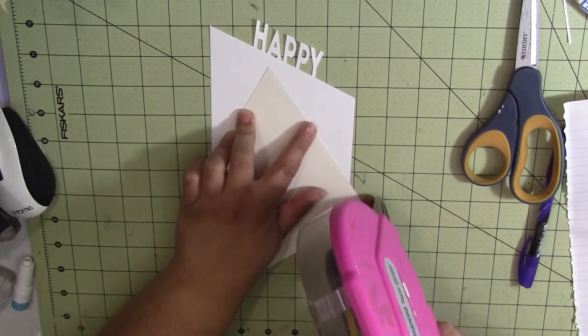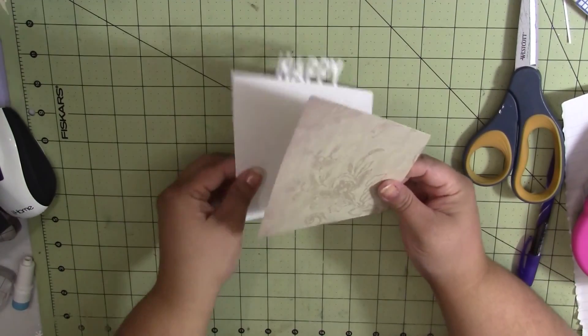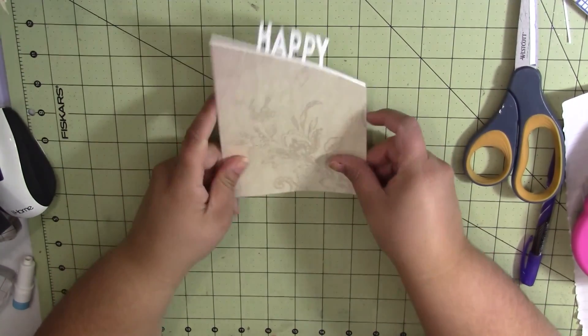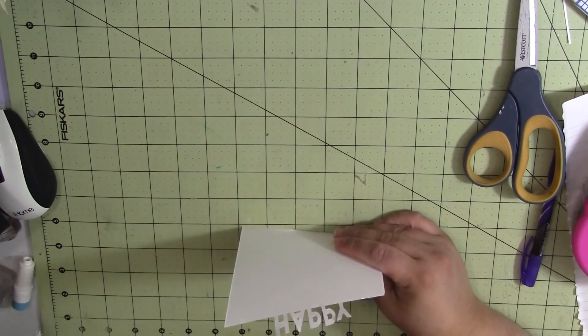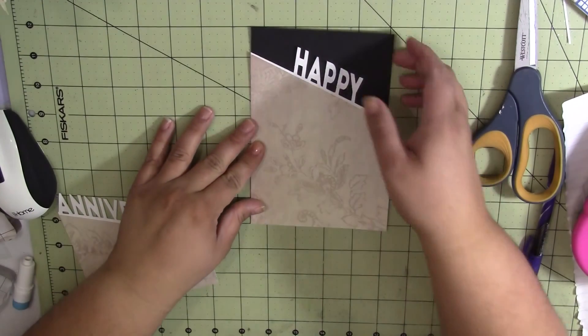I've been using a lot of Bird's Cards lately, because it gives me a chance to kind of fancy up my cards — if that's even a phrase — without me having to try and go over my talent level. And I know somewhere someone's going 'you're not,' but yeah, yeah, I am.